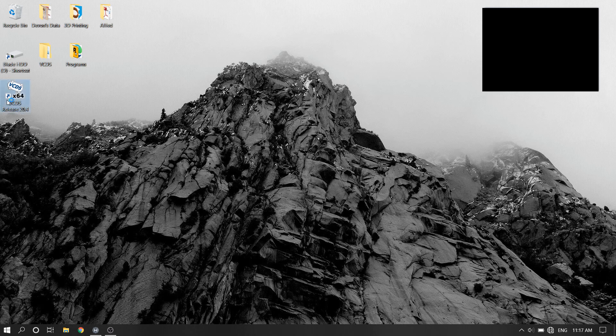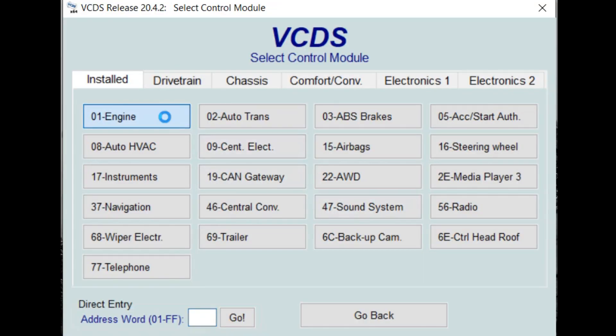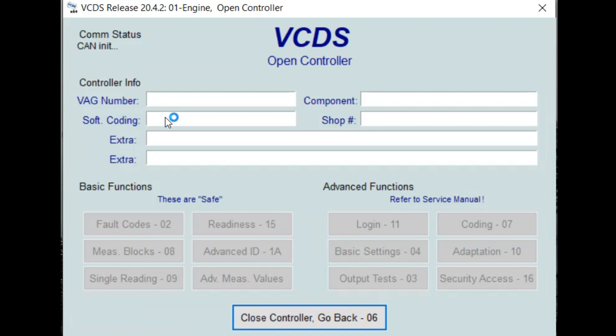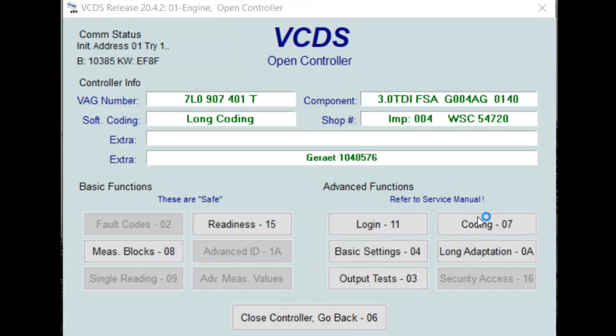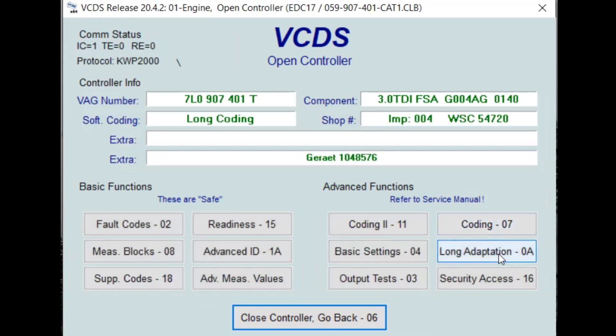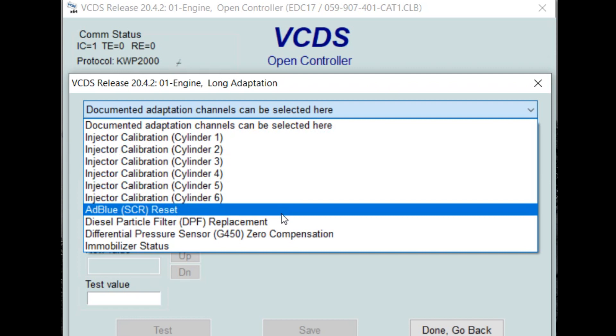So we got our system plugged in. We're going to open VCDS and we're going to select the engine module number one. From here we're going to go to adaptations or long adaptation. Then you're going to select channel 80 for AdBlue reset.